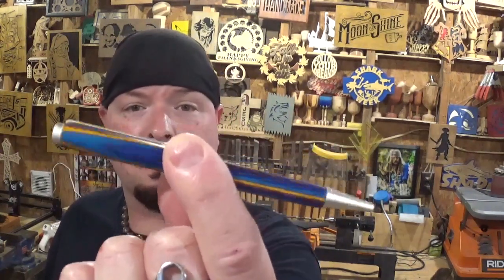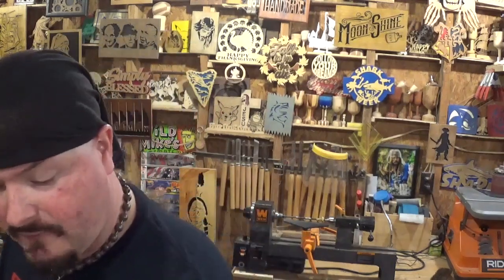A buddy of mine gave me a spectraply pin blank, and I turned this beautiful pin — my most recent completed one. I feel I am now confident to show you my way of making a pin. It's very easy, and I didn't have to spend extra money on a pin vise and everything. If I keep doing this I will invest in those things, but for right now I'm having fun making pins and I want to show you guys how I do it.